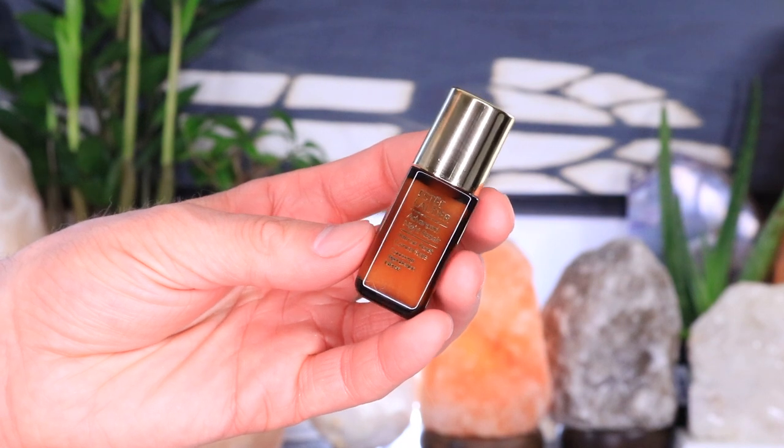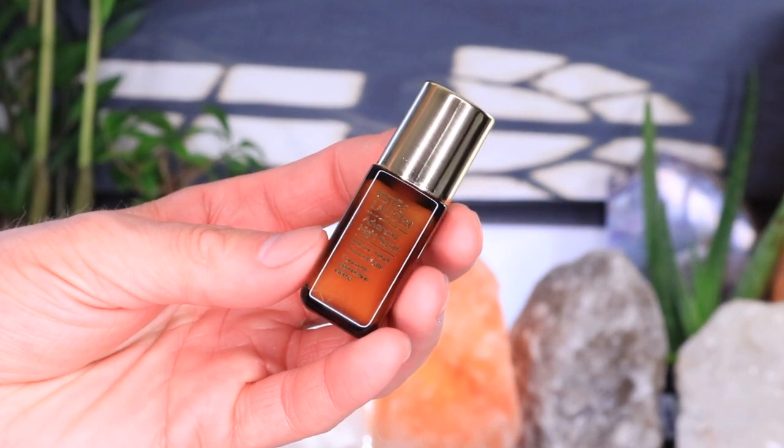This Estee Lauder skincare line is literally luxury skincare to the max. Continuing in our tradition of looking at the entire Advanced Night Repair skincare line, today we are doing a review of the Estee Lauder Advanced Night Repair Intense Reset Concentrate. We've already looked at the Advanced Night Repair Serum and the Eye Supercharged Complex — we broke everything down, talked about the ingredients, looked at the packaging, and saw how it performed. Understanding skincare ingredients really helps you make better informed decisions about whether these are products you should be adding to your skincare routine.